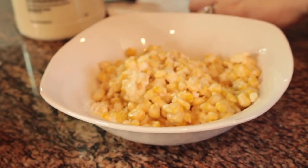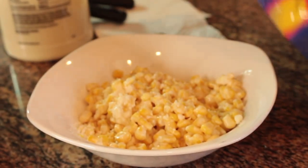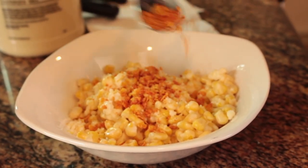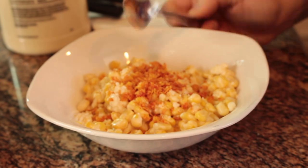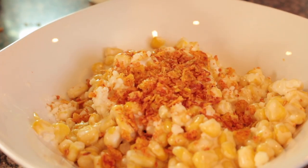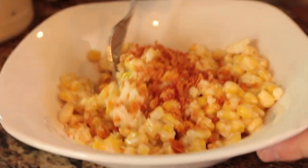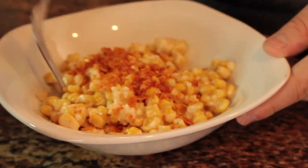The most exciting part is adding the Blaze chips to the corn. Like I said, I don't have measurements, so you can add as much as you like — I love to add a lot. And that's pretty much it. It's ready to eat!